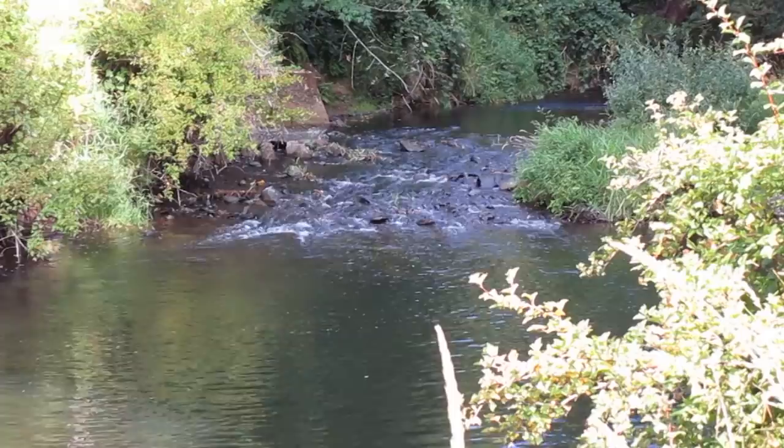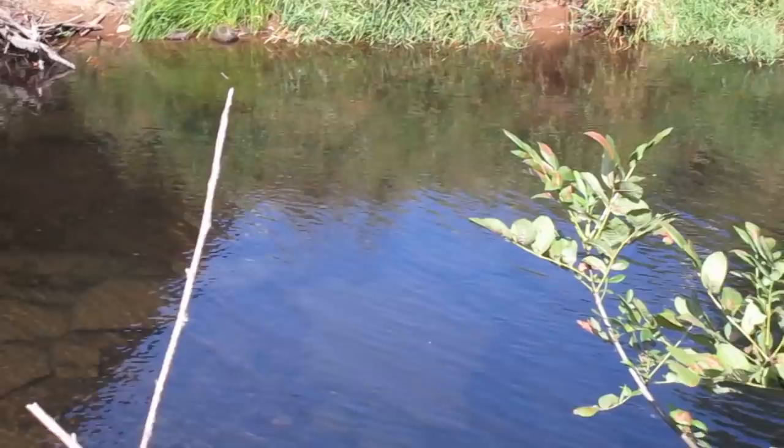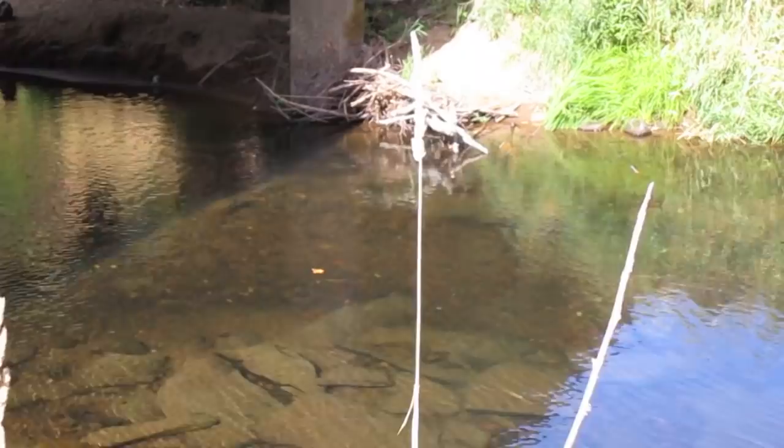I'm out here at the river today, gonna try to catch some crayfish and things are looking pretty good. It's late in the season so I'm not anticipating a whole lot, but the water looks really nice and clear. There's a little pile of brush over there — I think we'll go put a trap in and I'll show you how I do it.